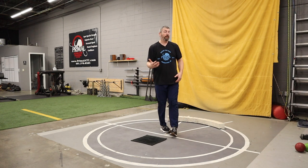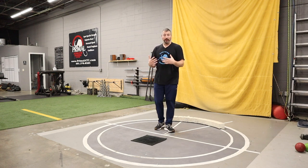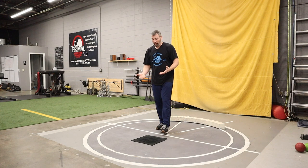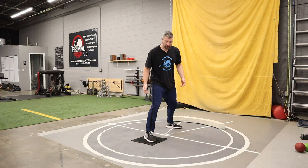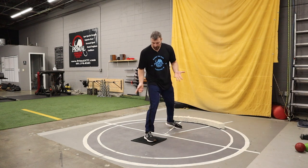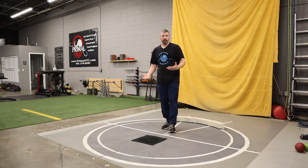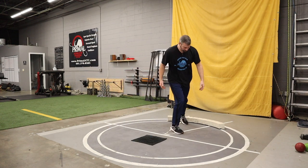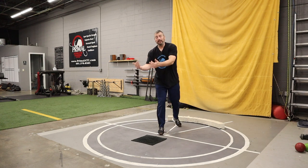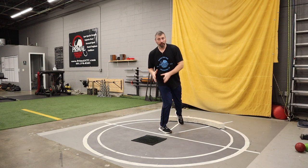The benefits of using a towel: number one, you probably already have a bunch of them at practice because you're wiping off the shots - the moisture, the mud and dirt. You have towels lying around. Also, if the athlete goes to glide and doesn't get across and steps on the towel, they're not going to twist an ankle, trip, or get hurt. The towel just gets a little wrinkled - put your foot down, smooth it out, and you're ready for the next attempt. It's a great way to get them to glide into the front half of the circle and get that right foot where their body knows it needs to be to produce great force.